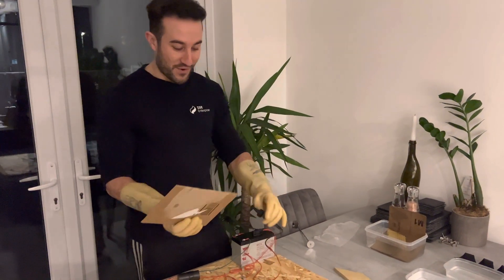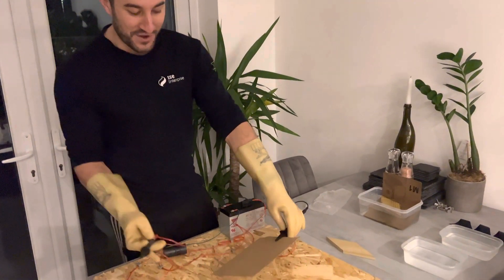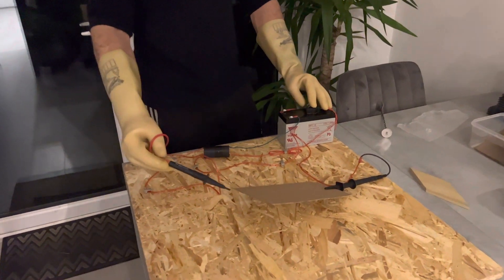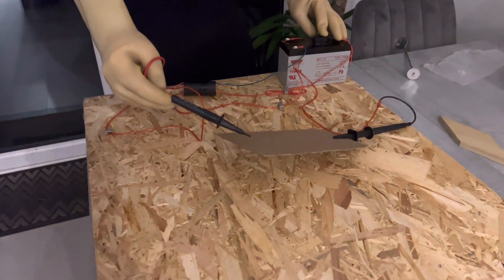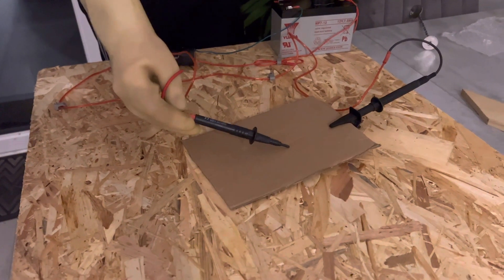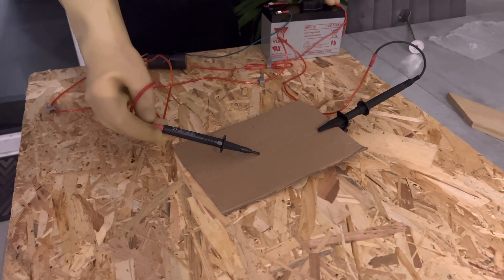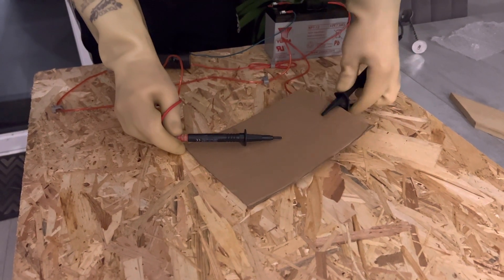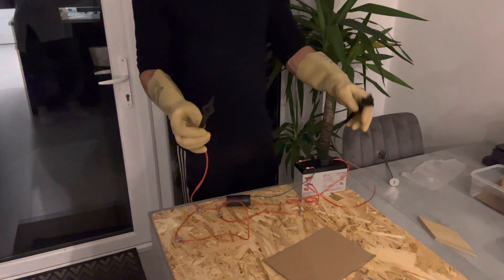Next we've got a piece of cardboard, also made out of wood. So what do we think is going to happen? It's probably not going to conduct electricity. The cardboard doesn't conduct electricity until the arc gets close enough to jump across the two probes.